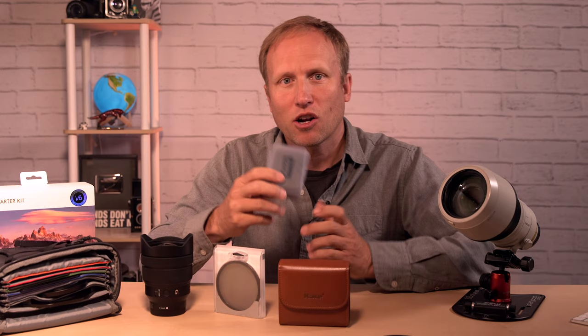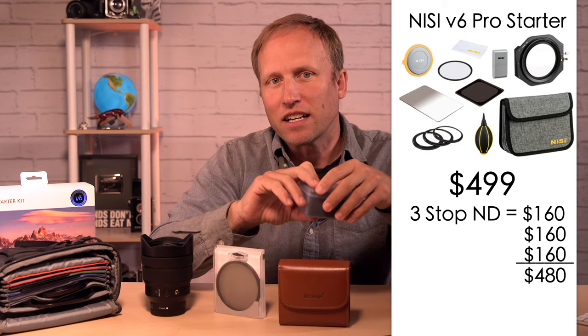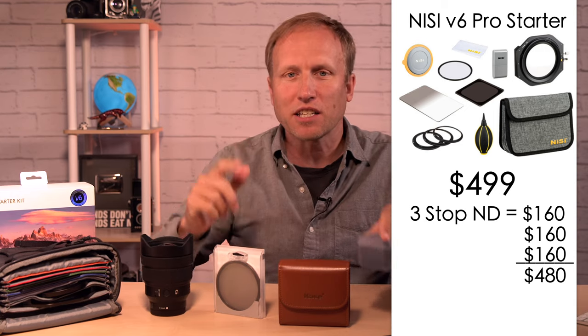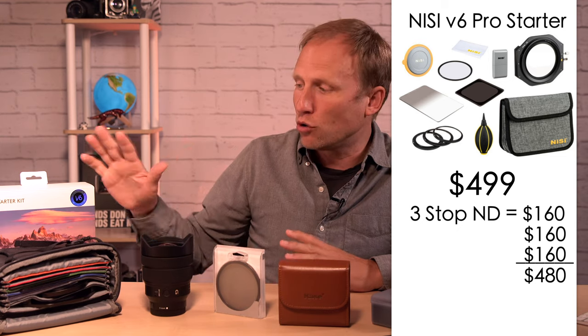A few additional prices: if you wanted to add a 6-stop ND, it's going to cost you $160. A 6-stop ND is great — 10 is a little strong in some cases, 6 is more versatile. If we wanted to build out a kit that offers everything the Haida did — a 3, 4, and 6-stop — that's $480. So that's $480 plus the original $499, bringing us to $980. That is a little unfair because you do get a very high quality CPL filter and some other bits included.